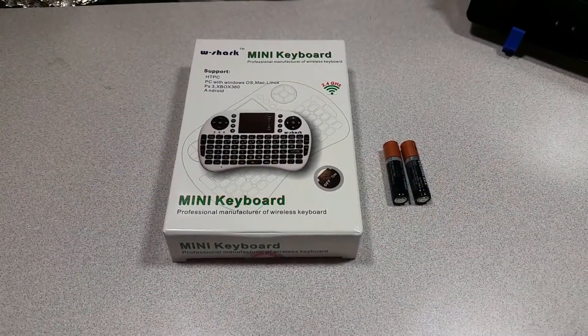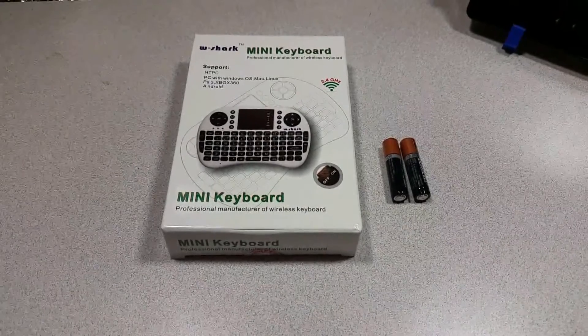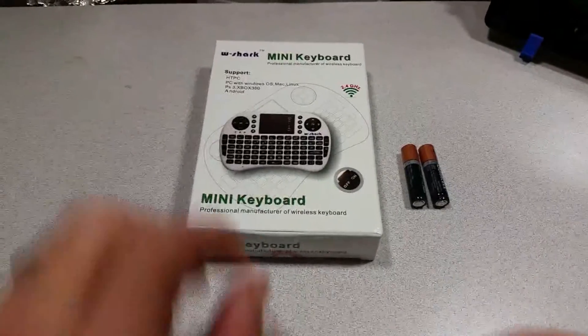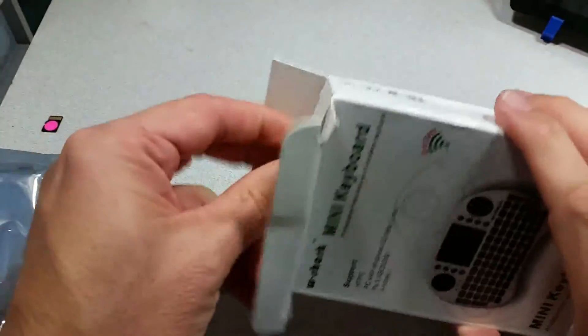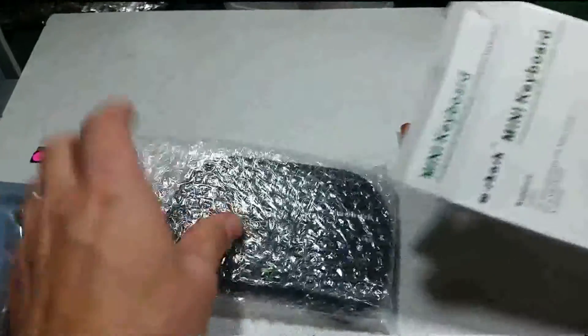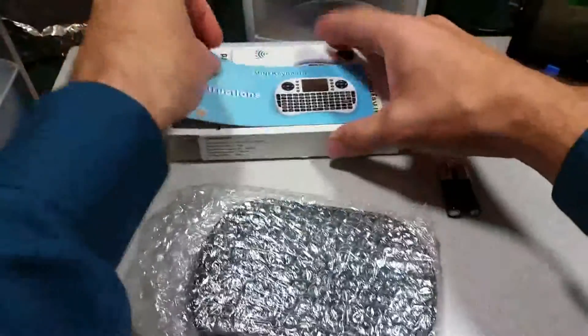Today we will be showing the 2.4 gigahertz Wi-Fi keyboard with built-in trackpad. In the box is the keyboard and a small instruction manual.